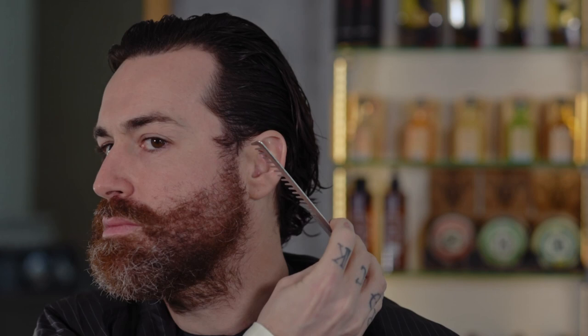Since we are working on a medium length and the intention is to prepare the beard for growth, we will try to give a short-to-long effect. The shortest part is located on the sideburns and the longest part is located on the chin.